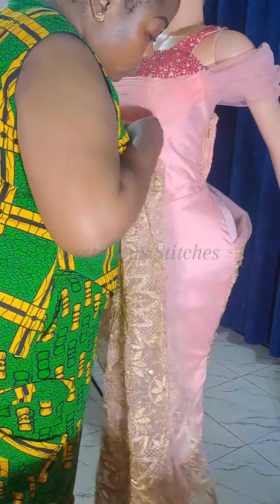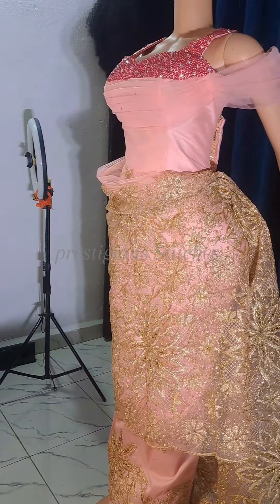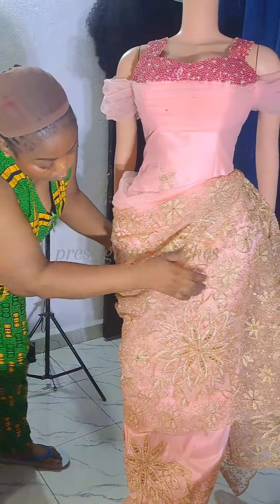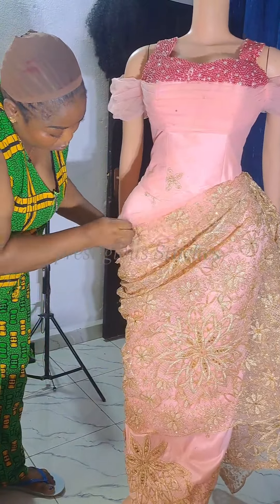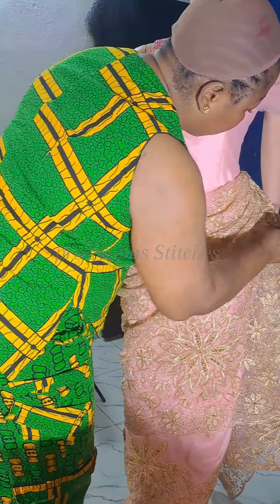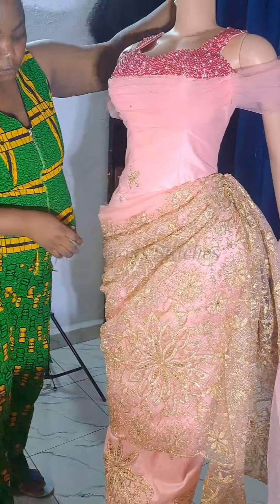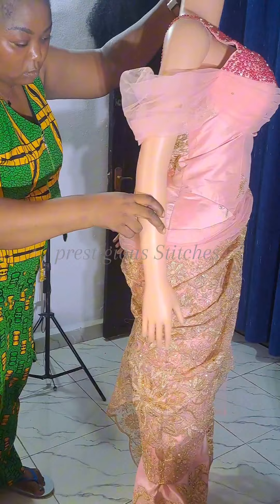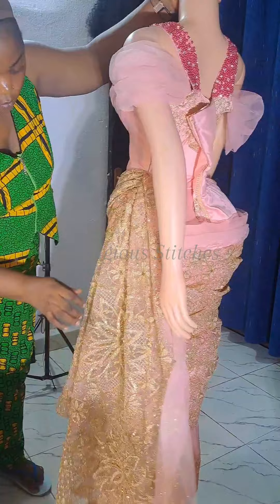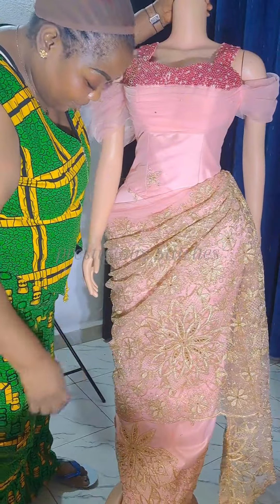After stitching it, you use the hook — hook it at that place where you fixed the second hook, just like this. Very simple. Then come to this side to adjust — adjust the draping, adjust it the way I'm doing now. Look at how beautiful it's coming out. Had it been that this fabric was a bigger, better judge, you see the effect, you see how beautiful it would look. You see how beautiful it looks — it's so nice.